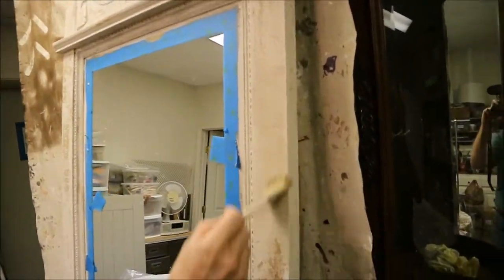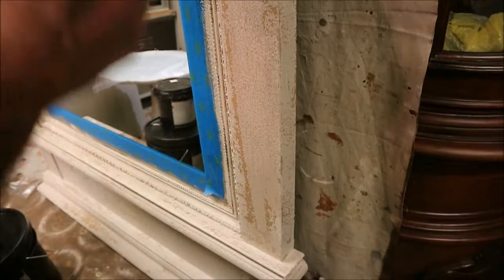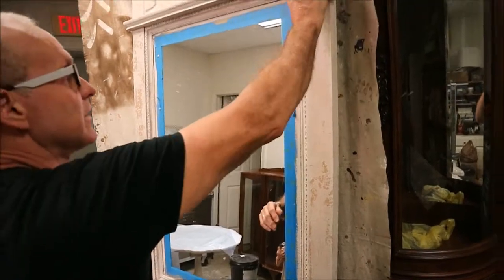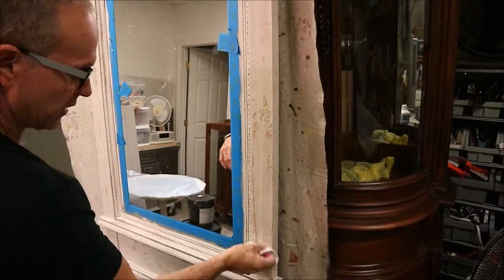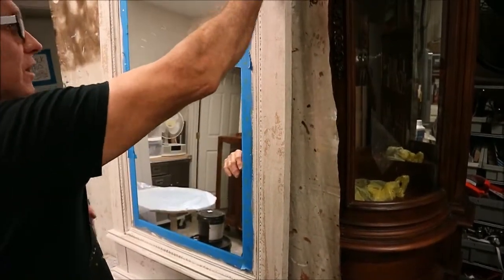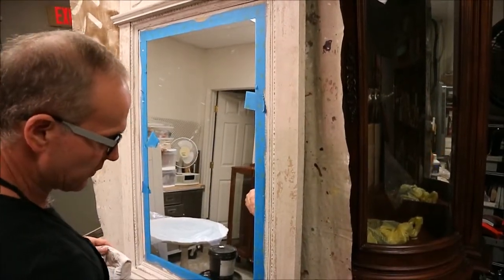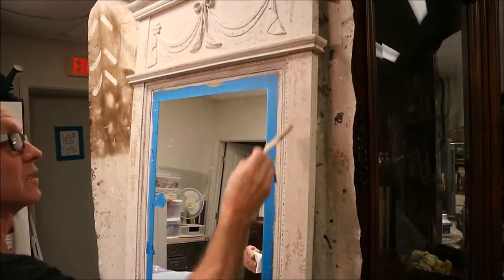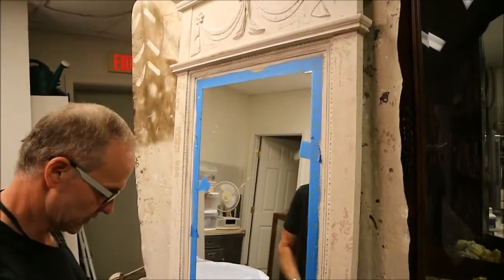It just sort of melts into the paint — it's a really great product. It takes a little time to dry depending on where you are; I give it about three or four hours, sometimes longer depending on the humidity. I'm not over-applying — it just gives you that little edge of a patina. Then I'm going to take a soft cotton t-shirt, because it's absorbent, and sort of wipe it off. After that, the next step would be to clear coat it and hang it in the client's house.